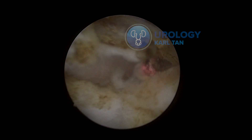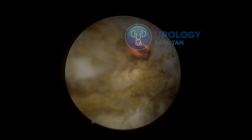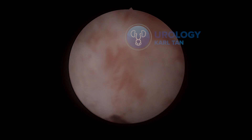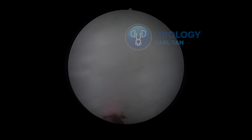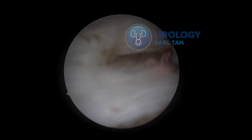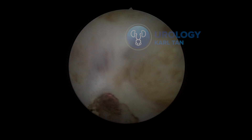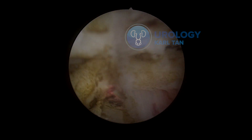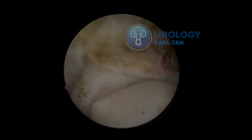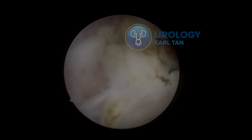This technique is quite special because it's like a template I can use when I need to do an en bloc enucleation. Basically my go-to technique would be an en bloc enucleation. If it's too big and I cannot push it into the bladder, I would do a two-lobe technique, and if it's a giant prostate that doesn't fit inside the bladder, I would do a three-lobe technique.